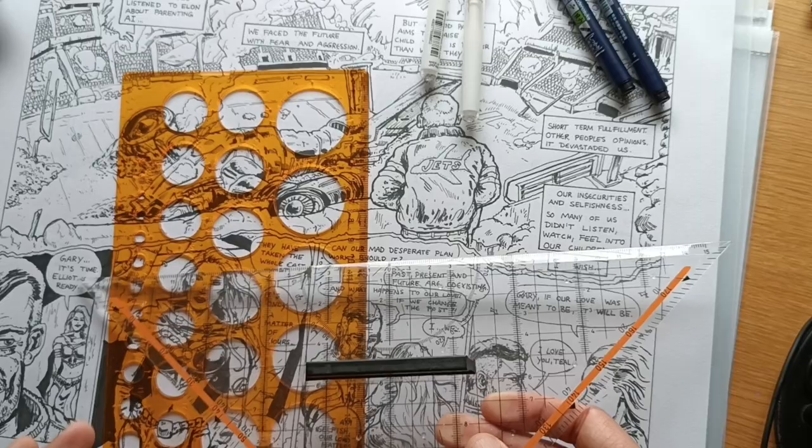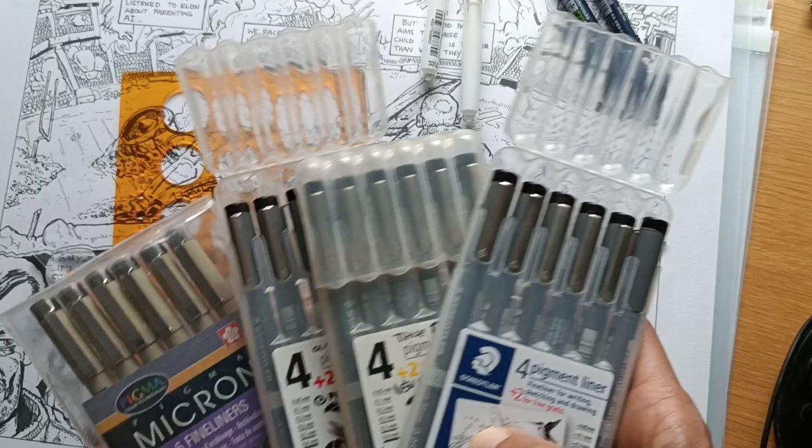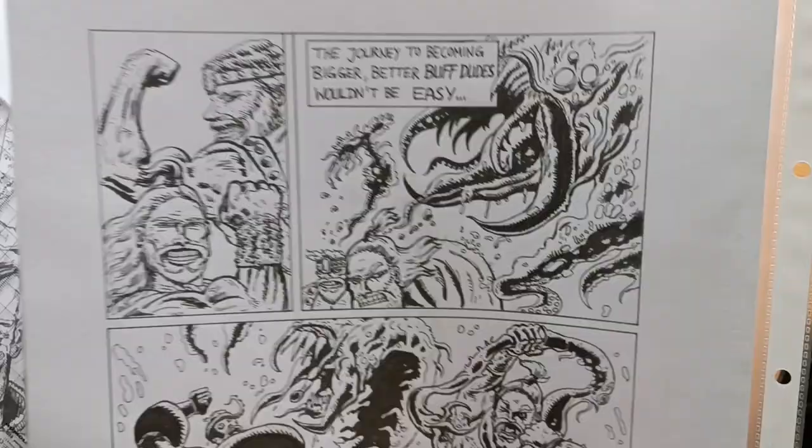I also use Staedtler fineliners or Pigma Microns — I love these ones. As you can see from the drawings, this is almost everything I use: the Pigmas, the ruler, and another important piece of the puzzle...